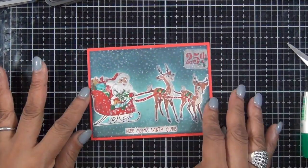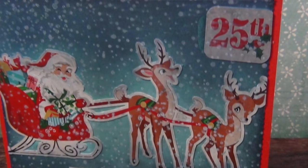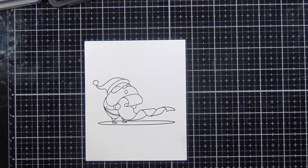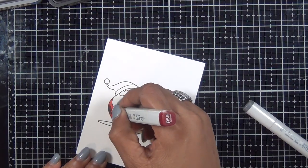For card number three, I used the Santa image and I'm coloring him using my Copic markers, and I'm also going to fussy cut him out.